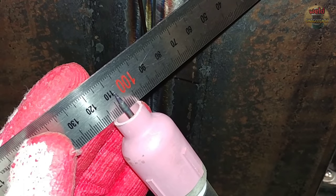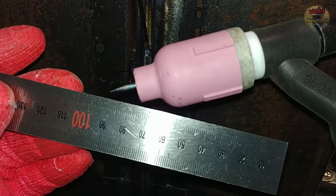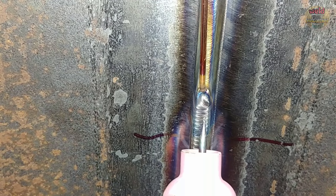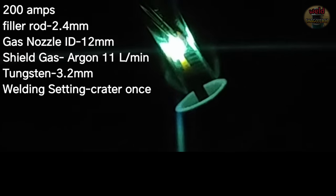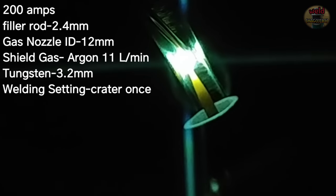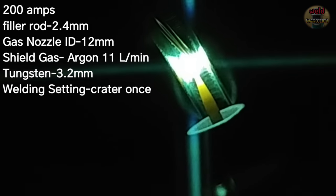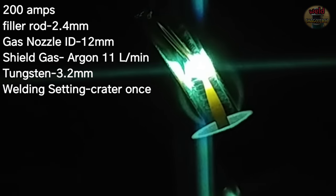Now I'm going to weld with a bigger nozzle. The length of the tungsten was made a little longer than before, and the angle of the torch will be similar to the previous. If the angle of the torch is lower, it will be easier to control. I used the same current, the same shield gas flow, and kept the same weld speed as before.